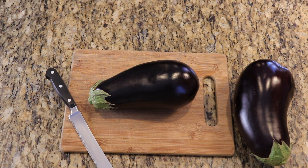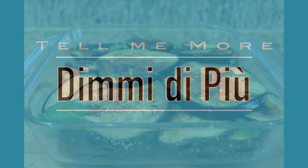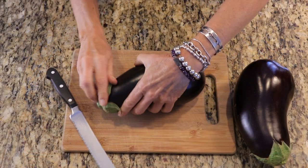Ciao tutti! Benvenuti! Welcome to Di Me Di Piu, which is Italian for Tell Me More. In this episode, I'm going to tell you more about Dina's recipe for grilled eggplant. Let me tell you, the Italians can work some magic with eggplant.